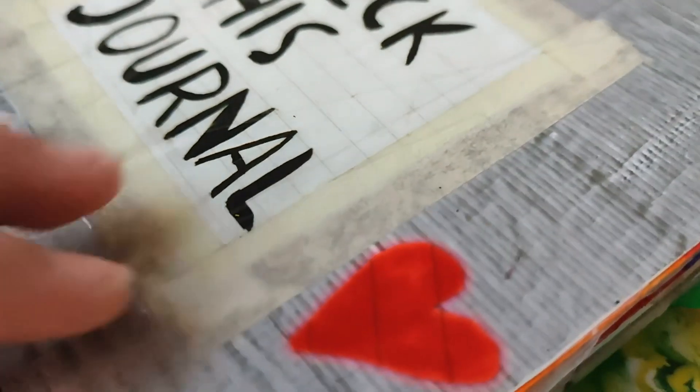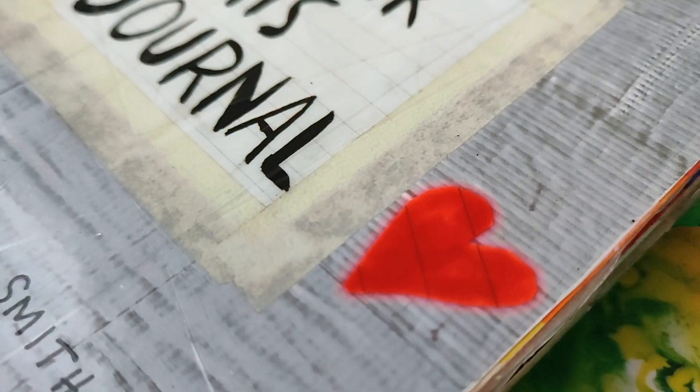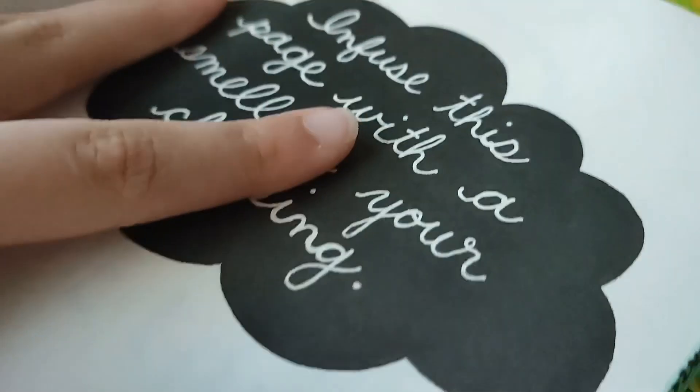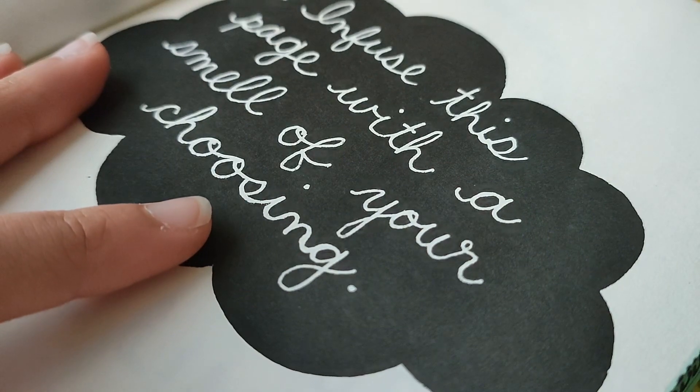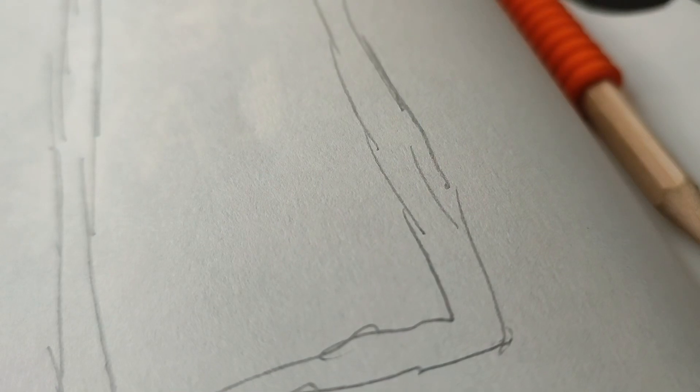I'm back with another Wreck This Journal video and I'm going to try to do more pages than in my last video. The first page I'm doing today says 'infuse this page with a smell of your choosing.' My idea was to draw my favorite perfume bottle on one page and on the other page draw strawberries, because the perfume is called Strawberry Pound Cake. I messed up the drawing at first but then redrew it.